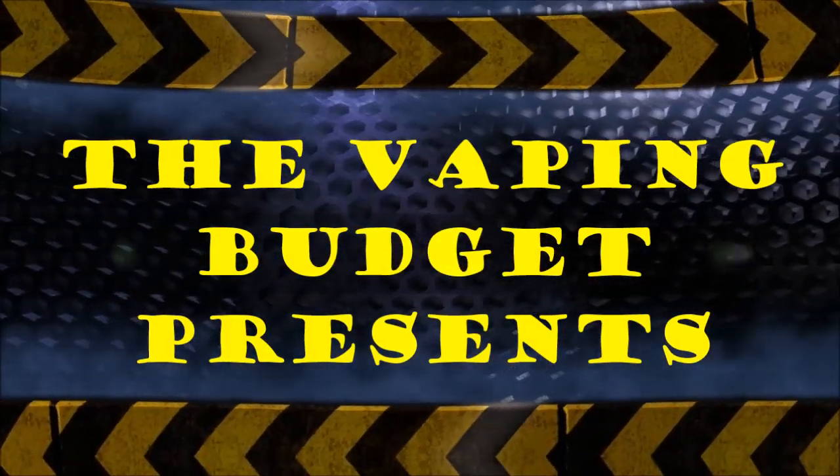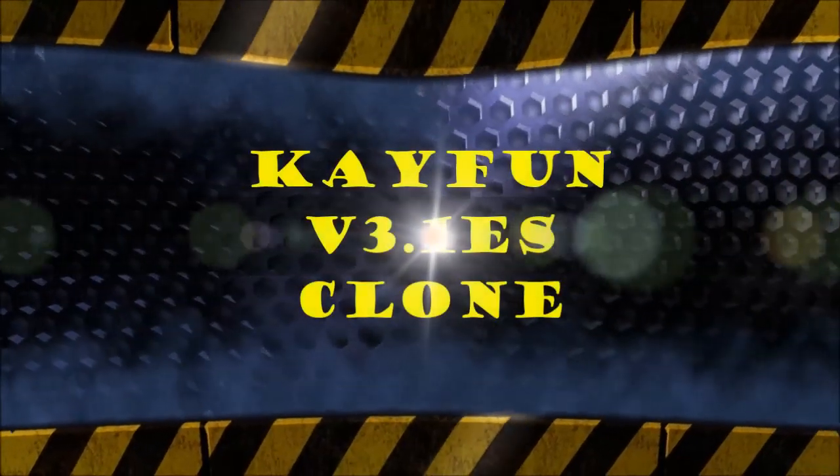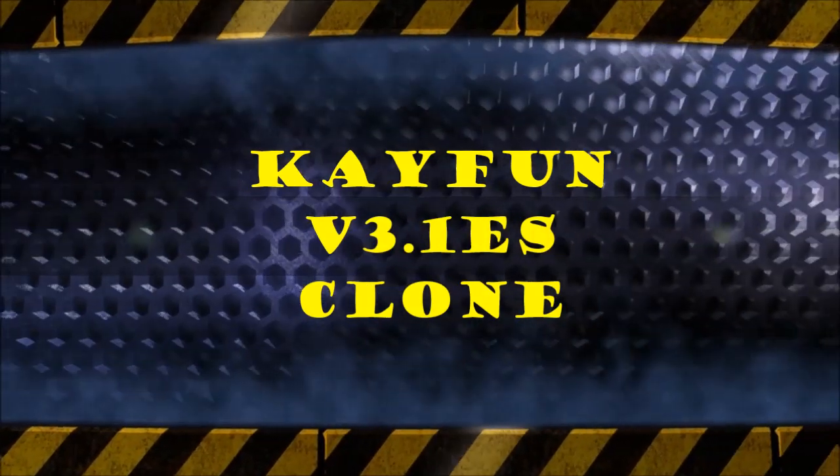What's up fellow vapers, Scott with the Vaping Budget here today, enjoying this nice sunshiny day in Scottville. I'm bringing you guys my review and build on my K-Fun clone 3.1 ES I got from FastTech. This bad boy was only fifteen dollars and fifty-two cents. Now I get the name — it's K-Fun. Welcome back!